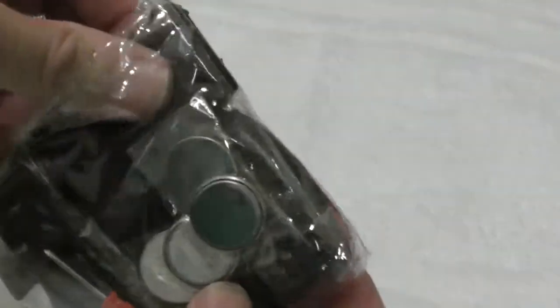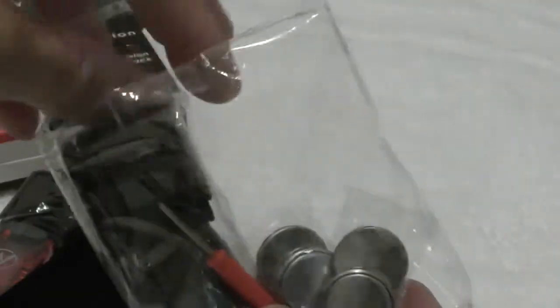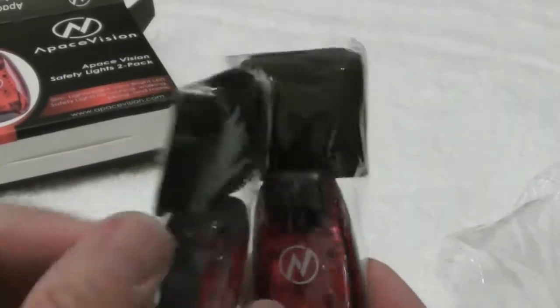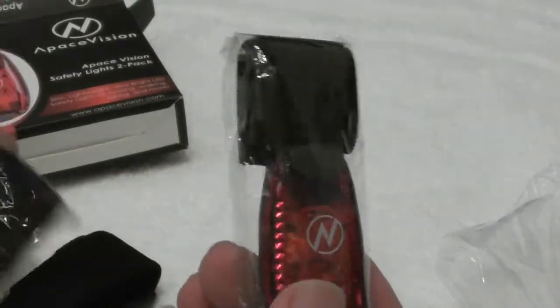We've got the batteries already in there — four batteries, which is nice. We've got the velcro strip, the mini screwdriver over there to put the batteries in, and this is the second of two units. Very compact, nice looking. So let me take it out of the package.